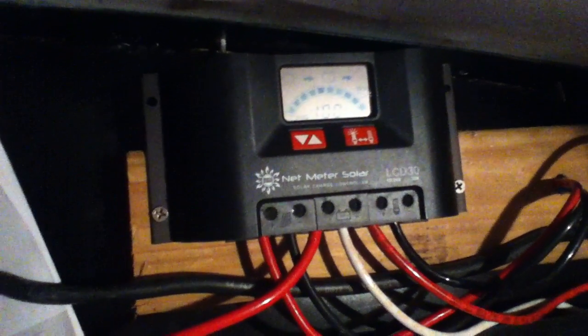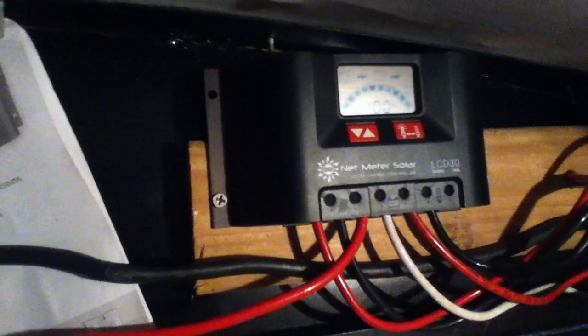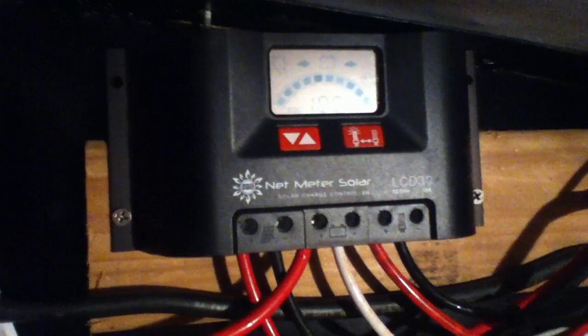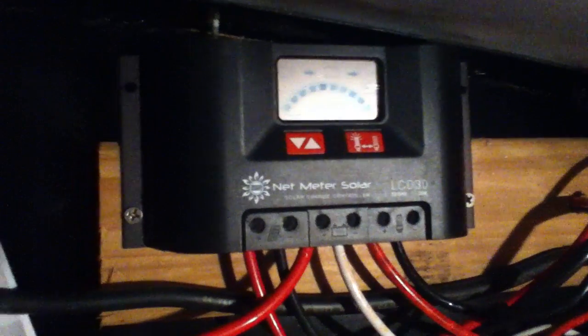That's the Netmeter charge controller, and I really like them because of the readout. I like them because they have a comprehensive owner's manual, and the setup is really dirt simple. There's a lot of pictogram stuff on the readout. These are made in China and simply printed with whatever company happened to import the latest batch.